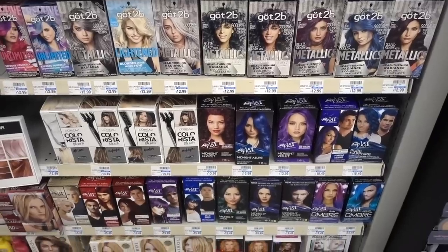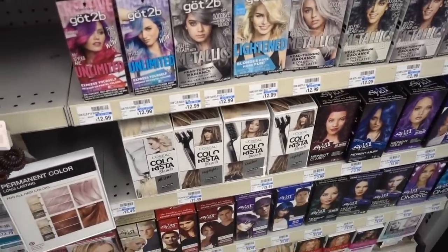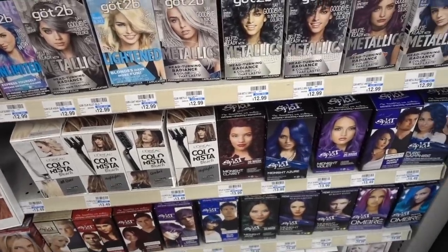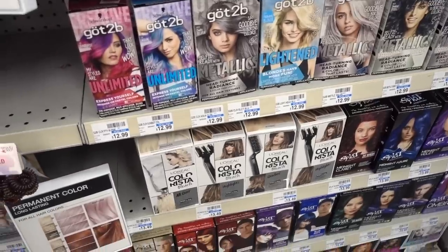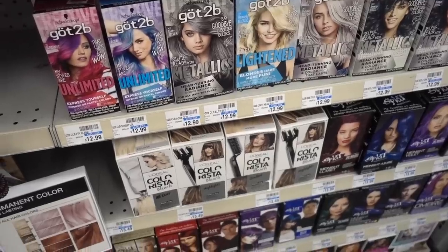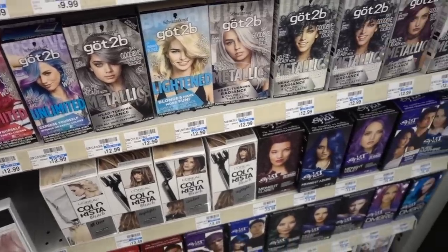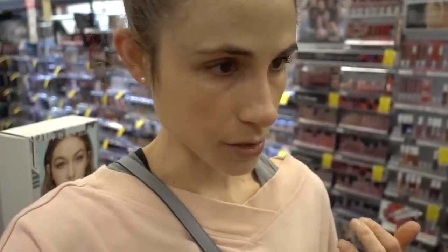Likewise, hair dye — the whole issue with hair dye is it's going to ruin the keratin structure; that's how dyes work. There's no dye that gets around that. People are always asking for a quote-unquote safe hair dye recommendation, but they all are going to damage the keratin structure of the hair shaft. That's not permanent in the sense that once your hair grows out you have new growth and no longer have that damage.